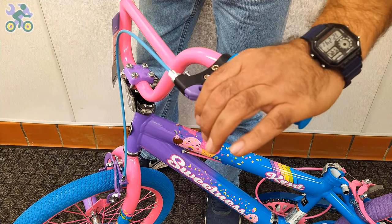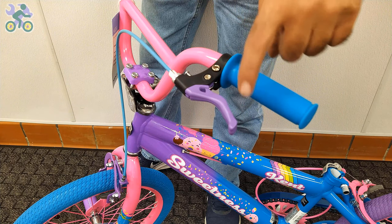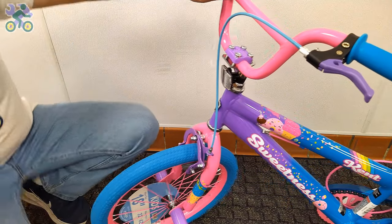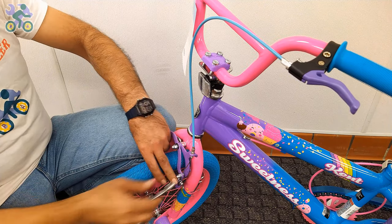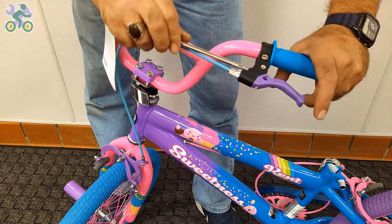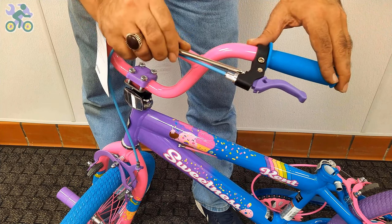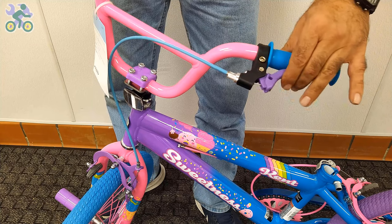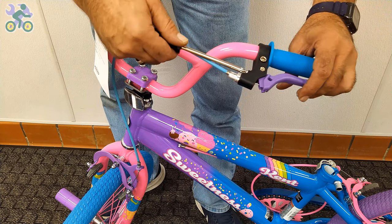The adjustment screw's purpose is for people with smaller hands, especially children, who find it difficult to reach and hold the brake handle properly. In such cases, you can adjust the screw to reduce the distance between the brake handle and the handlebar grips. If necessary, start by loosening the anchor nut that holds the brake wire, then tighten the screw on the brake handle. You will notice the brake handles move closer to the handlebar grip, reducing the distance between them. This adjustment doesn't affect the overall performance of the brake system and you can always revert it to its original state.